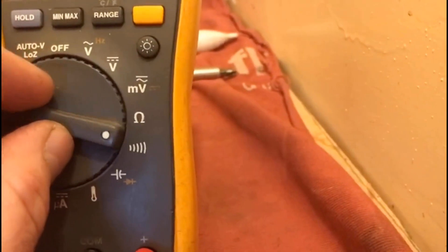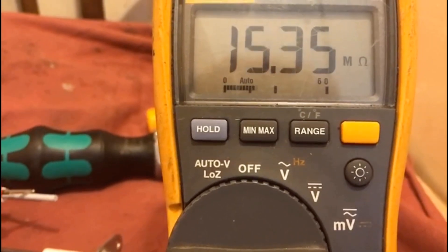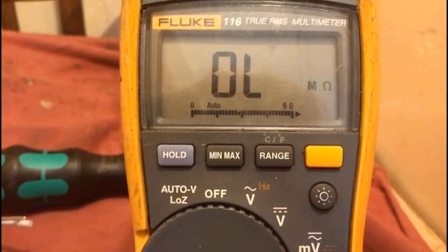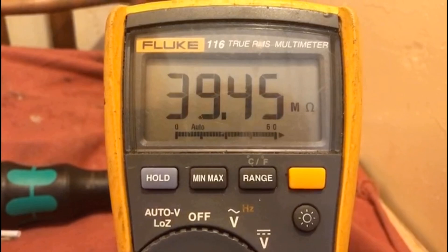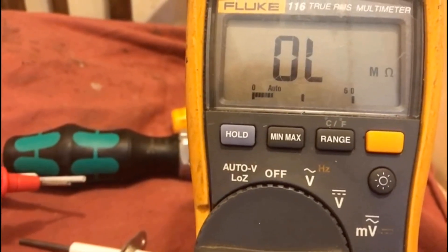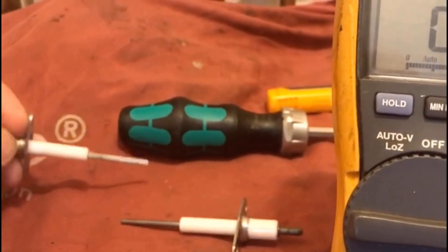If we try now on ohms: a good connection would be less than one ohm. Touching the probe, we're getting mega ohms, which is a very poor connection — really, really poor. Less than one ohm would be an indicator of continuity or good electrical conductivity. From that I can assume this probe is not very good.